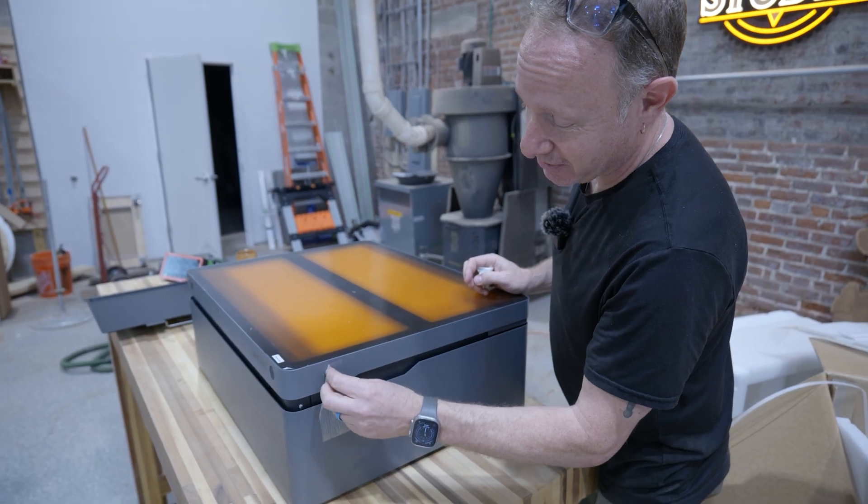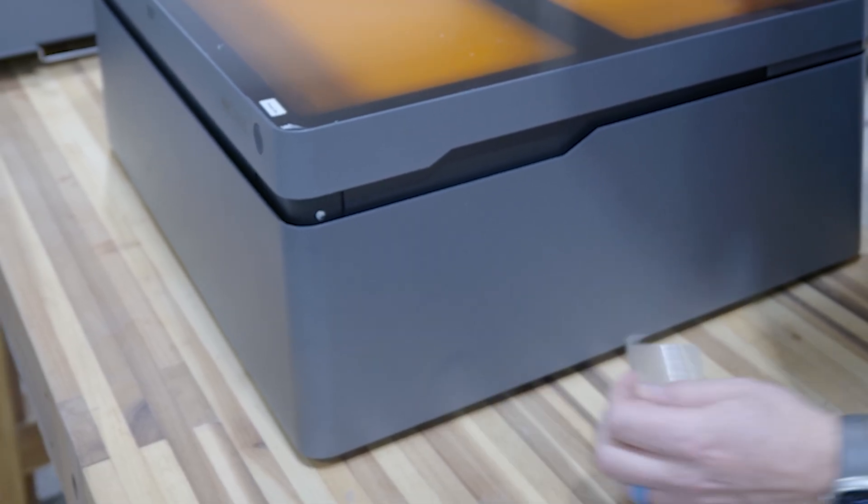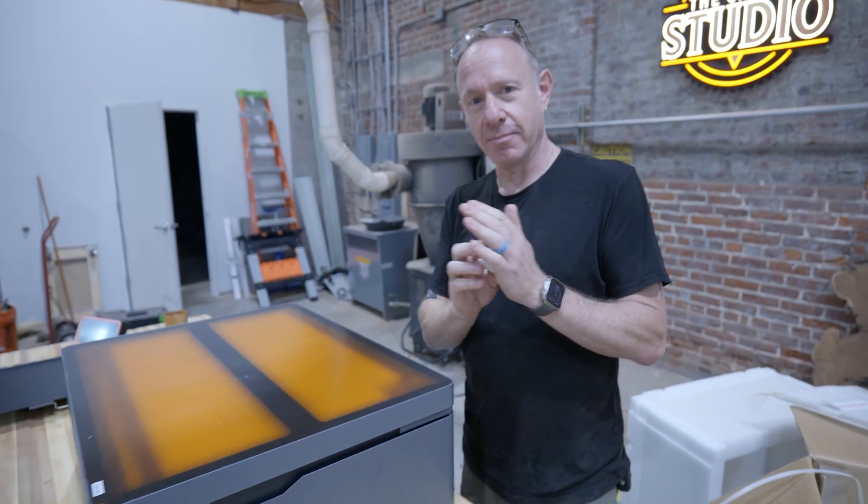This seems way too simple. I mean, it's definitely an elegant looking machine.